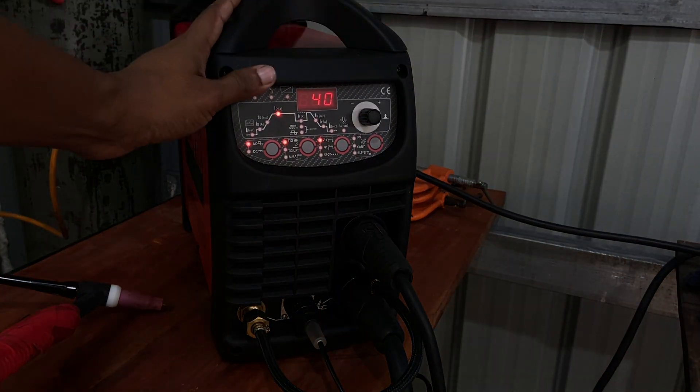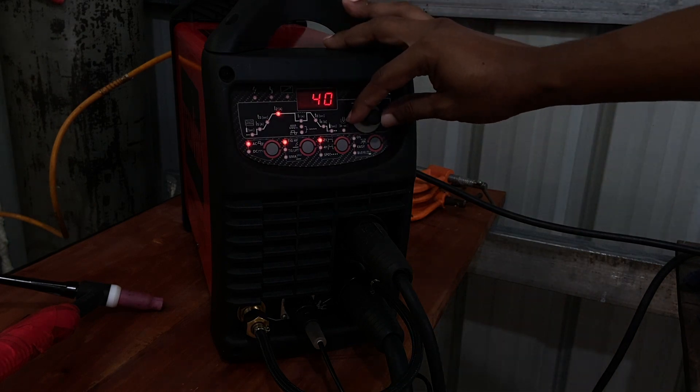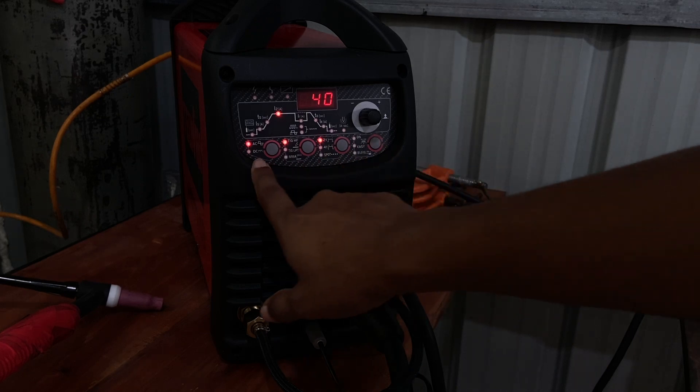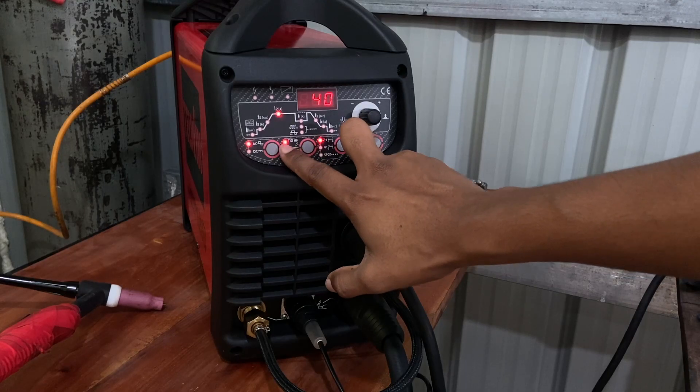Let's dive into this control panel. Here there is a knob and 4 switches to adjust basic options. Here we can change DC or AC. HF means High Frequency.